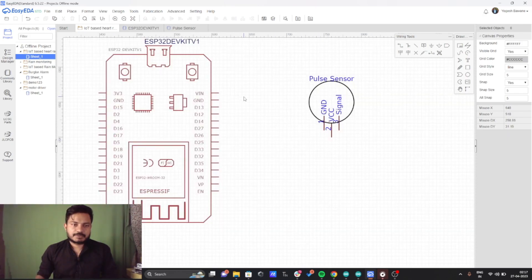I have added the pulse sensor as well as the ESP32 board. The pulse sensor has three pins: ground, VCC, and signal. I am going to connect the ground of the pulse sensor to the ground of the ESP32, VCC of the pulse sensor to the VIN pin of the ESP32, and the signal pin to pin number 32 of the ESP32 board.